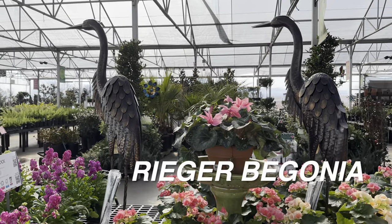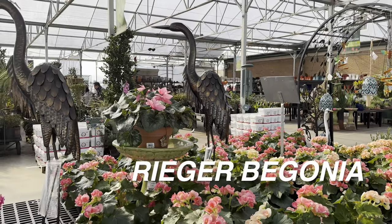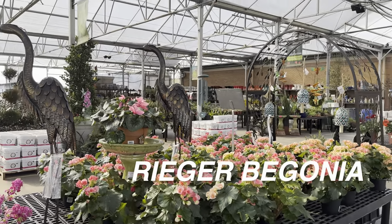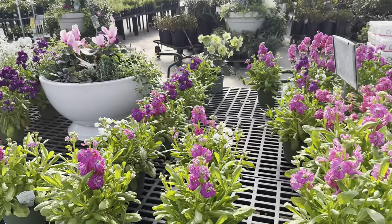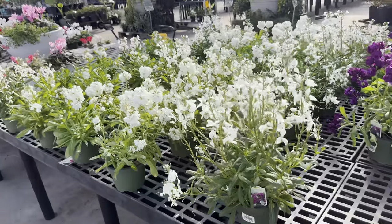And look at these cranes — now this is more of my cup of tea. I would definitely buy this crane to add into my garden. I think it'd actually be a cool little addition for my Japanese garden with my Japanese maples. They are for $99, so they're a little pricey. And we are just going to pass by some more flowering plants right over here.